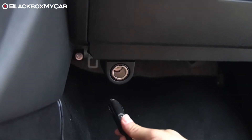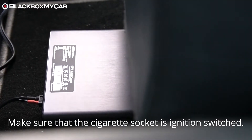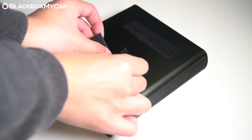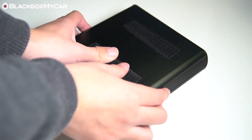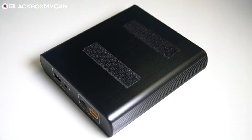The easiest way to install a NEO would be to power it with your vehicle's cigarette socket and simply place the NEO under a seat. Use the supplied Velcro strips to securely attach the NEO to your vehicle's carpet and you're good to go. With this setup, the NEO will take 1 hour and 20 minutes to reach full charge.